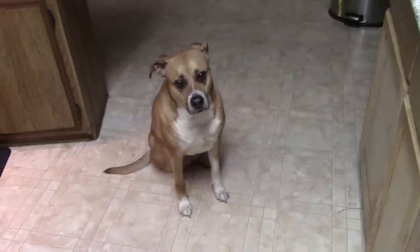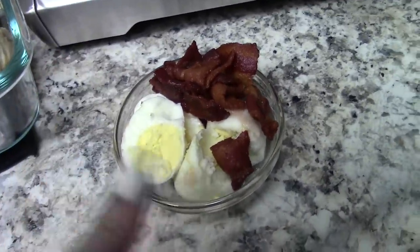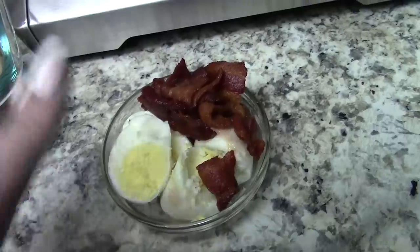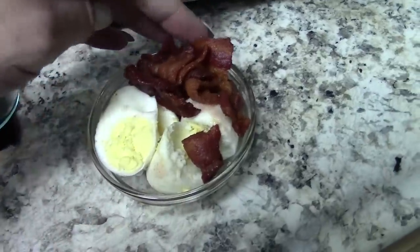It's 3:30 and I'm just going to have two of those hard-boiled eggs - the ones where most of the whites came off - so it's about one white and two yolks, plus two pieces of bacon. I chopped them into four pieces each, so I've had eight of those little pieces.